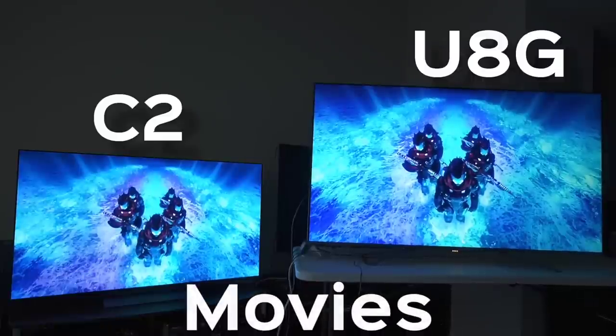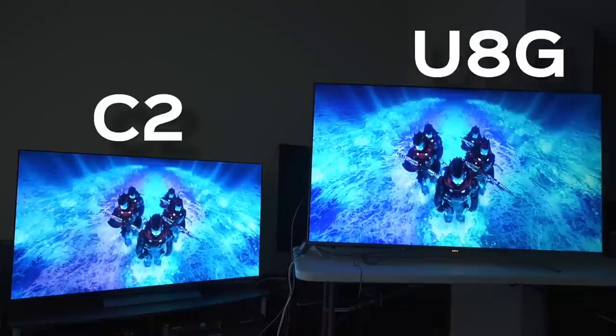When we talk about movies, that's where things start getting ultra interesting. Both TVs are good TVs, but we're going to be honest about some of the things we're seeing. The cyan on the LG C2 to the left — love it, absolutely beautiful. The cyan on the Hisense is very pretty too, but it's not quite as pronounced. Another thing I'm noticing with my naked eye is that the purple in this water looks a lot better on the C2.